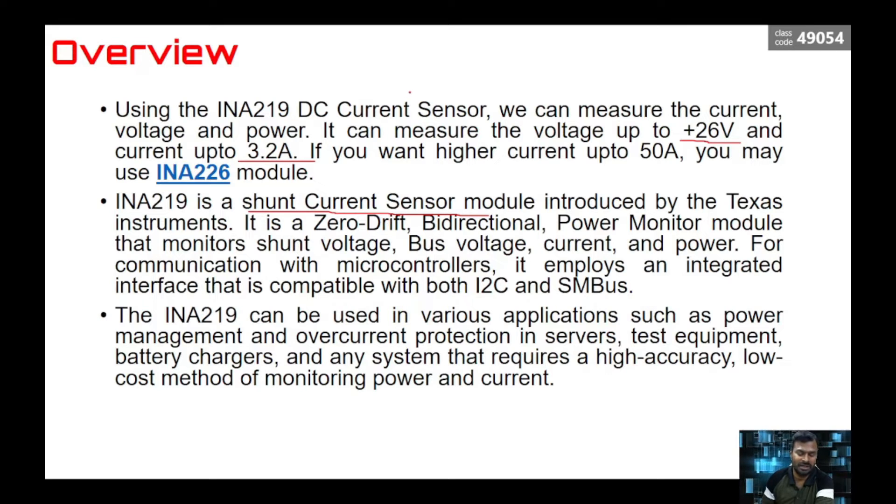You might have come across multimeter range extension — whenever you need to measure higher current beyond the capacity of your digital multimeter, we use a shunt resistor which forms a parallel path for the current. You can then measure higher current and use a formula to calculate the exact current going through the circuit. The same shunt current method principle is used here. This is designed by Texas Instruments.